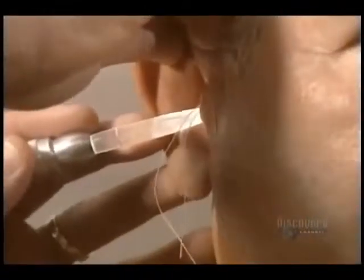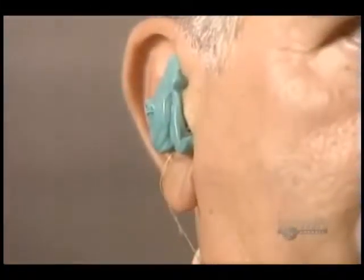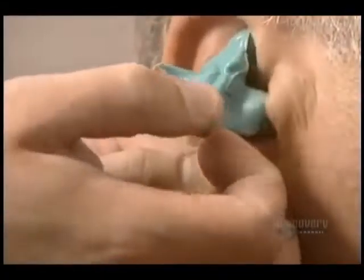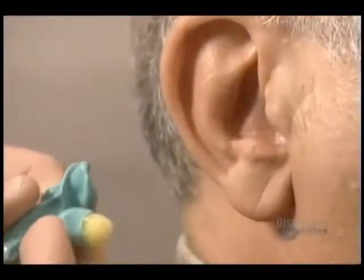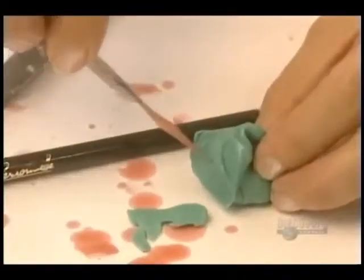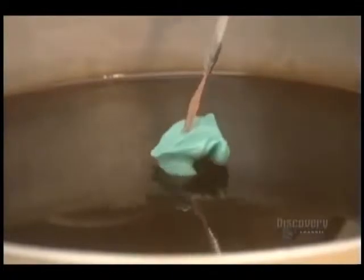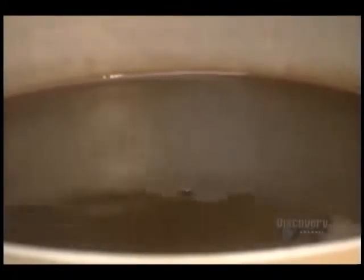To make a mold of the ear canal and protect the eardrum, an otoblock is inserted. Next, a silicone impression-making material is poured in. It solidifies and is then removed from the ear. This congealed mass representing the ear canal is then soaked in warm wax to obtain a positive imprint.